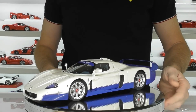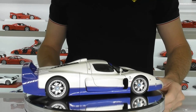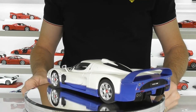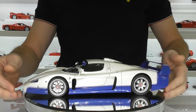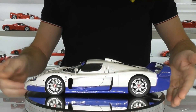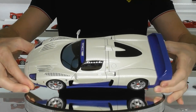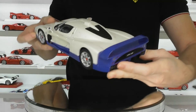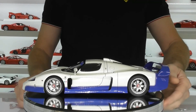Here we have the enormous Maserati MC12 model. For those that don't know, this was actually built on the same chassis as the Ferrari Enzo, but it had much much longer bodywork. And this is a huge model - it's nearly hanging off my 12 inch turntable here. It is quite a long model, probably the same width as an Enzo, maybe a little bit wider in the back, but it's much much longer than an Enzo model.